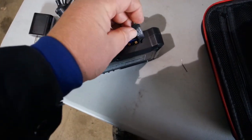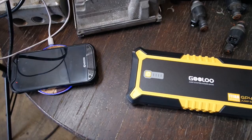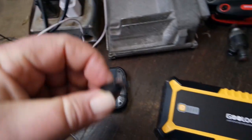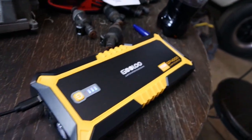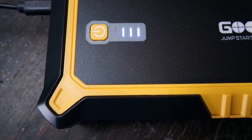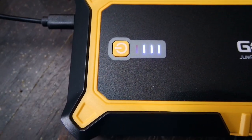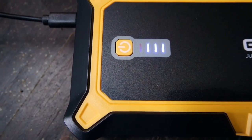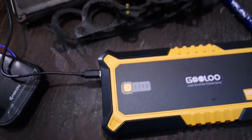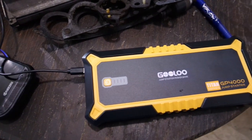Alright, let's charge this thing up. Hopefully it charges pretty quick, and then we will try it out. I'll move this over here to my charging area — also known as a table with some power on it. Plug the brick in, got the wire in, now we're going to plug that into the USB-C port. And as we can see, this is already charged to 75% — we just need to go the rest of the way. Each one of these bars is 25% according to the directions. It's been probably an hour for it to go up that last 25%. But anyways, let's try it out.